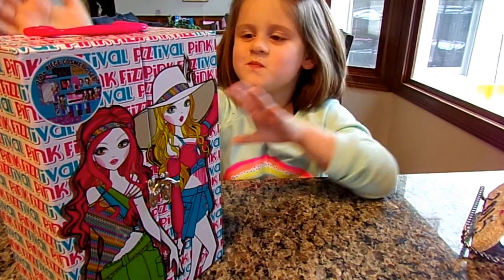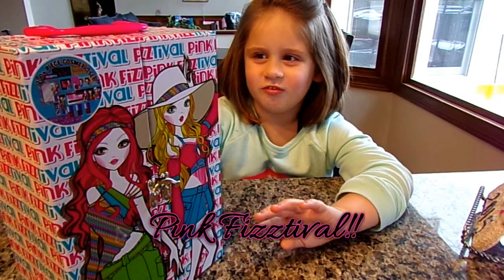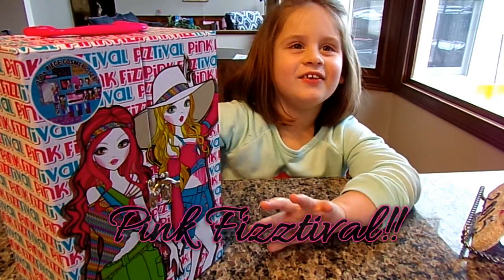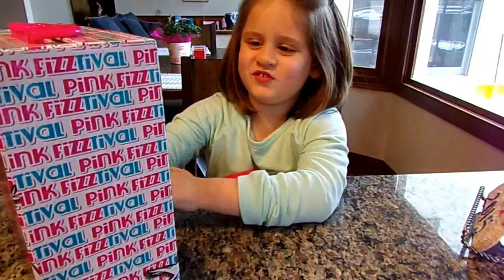Hey everybody, good afternoon. We've got a new 200-plus piece cosmetic set that Chloe is going to show you from our friends at Pink Fizz. It's been sent to us. That's right, from Pink Fizz. You want to go through and show them what's in there? Sure.